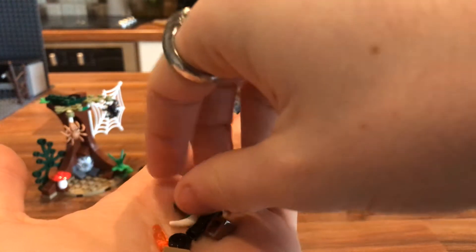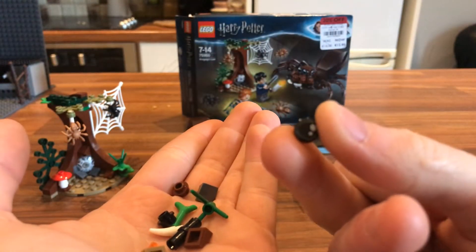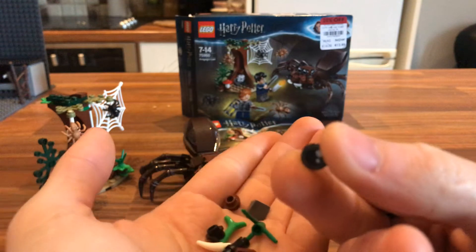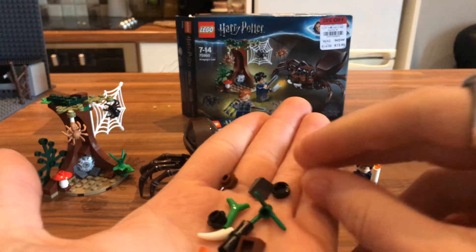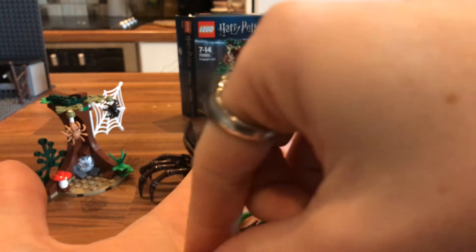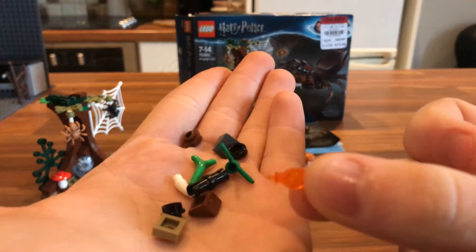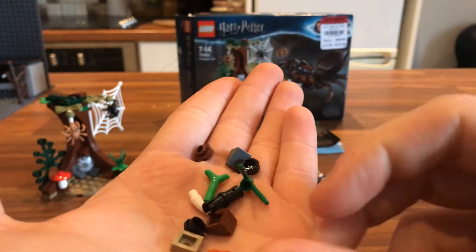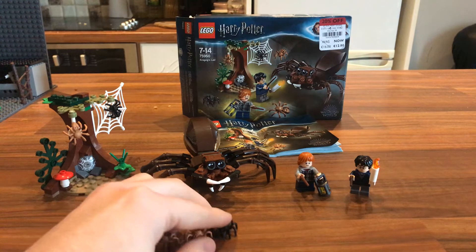You do get a spare eye. These are not the Brickhead's eyes — these are slightly larger, so you get a spare one of them, because Aragog has four. And if you lose one of them, you do have a spare. You get a spare orange flame for the candle accessory, and a spare tooth and technic pieces as well.